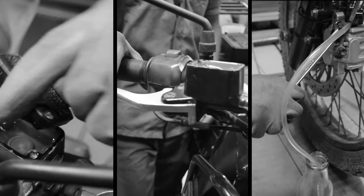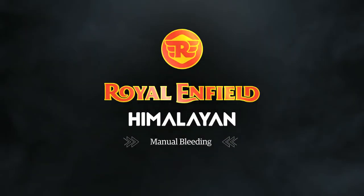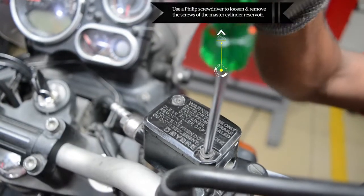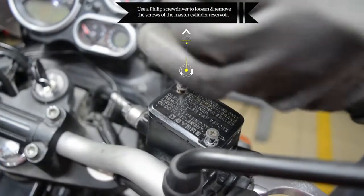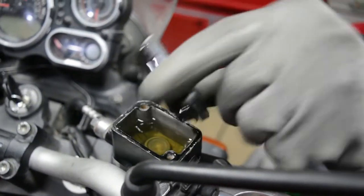Welcome to this demonstration of front and rear brake bleeding — manual bleeding. Use a Phillips screwdriver to loosen and remove the screws of the master cylinder reservoir. Remove the cap and diaphragm plate with diaphragm.